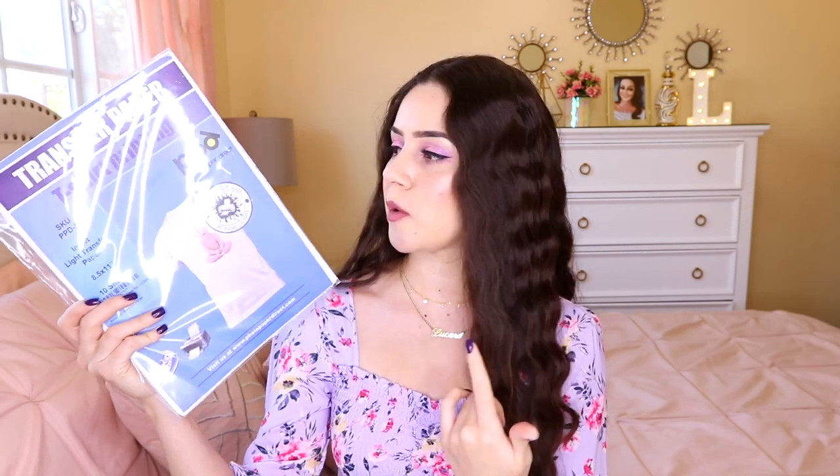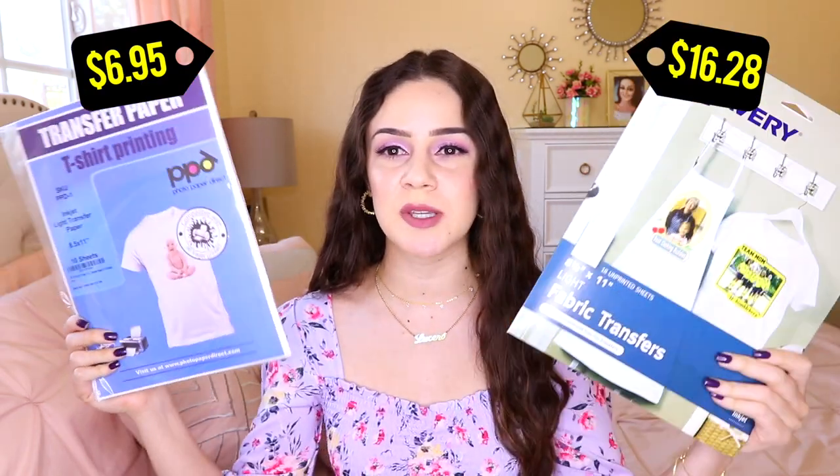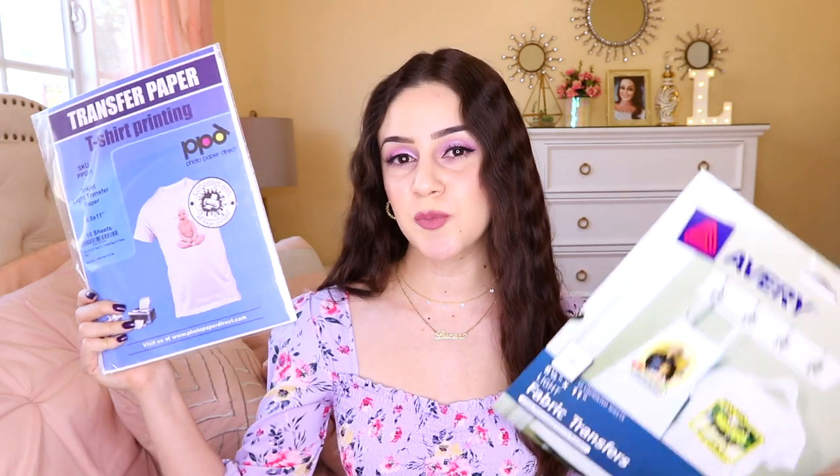I'm going to compare Photo Paper Direct with the Avery. Both of these are meant for light fabrics and both can be found on Amazon, but I only got the Avery one on there — for 10 sheets I paid $16.28. For the PPD I got it directly on their website, photopaperdirect.com, and for 10 sheets I paid $6.95. Right off the bat there's a big difference in price. I'd suggest buying directly from them because I also used a coupon code.